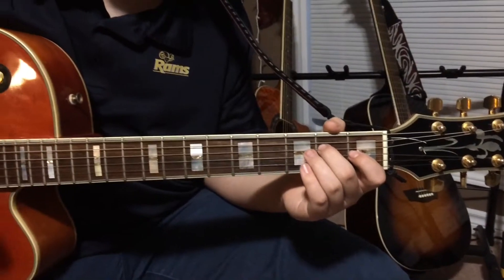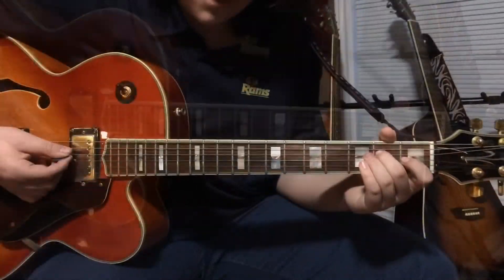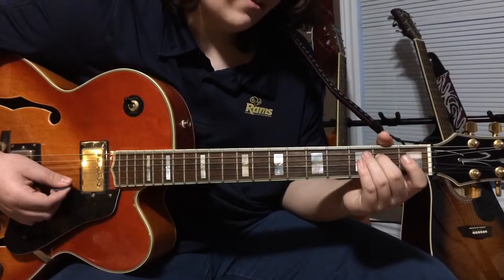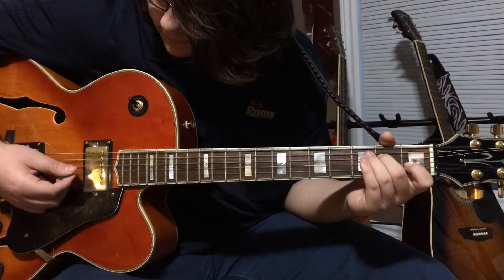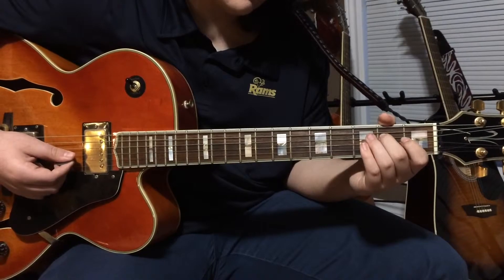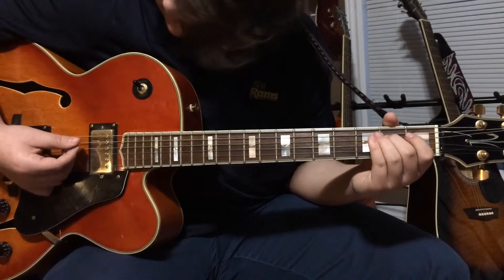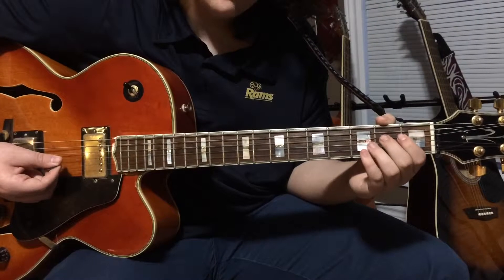Now that you know both the pull-offs and the hammer-ons, there's a song called Californication. You're going to hit the fifth and the fourth string, then you're going to hit the second and do the hammer-on. So it's like that. And then you're going to hit the fourth string again, then lift off and do the pull-off. So it's like that.